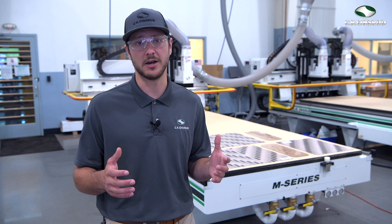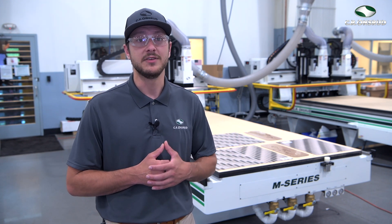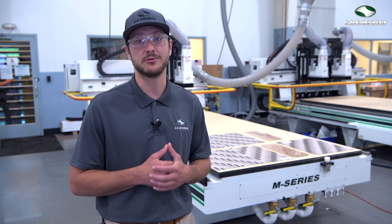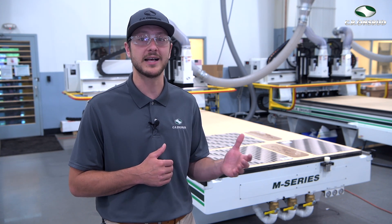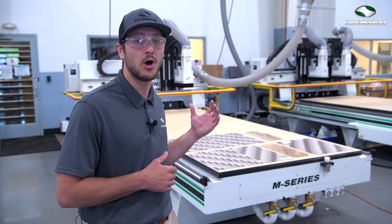Now after the plastic is cut for the shields of the partitions, stands are needed to hold them up. These stands are also machined on a CNC router by loading large sheets of plastic, metal, or wood onto the machining bed to be machined. Now with a 5x12 CNC router like the M series model behind me, an operator can output hundreds of these partitions in one workday.